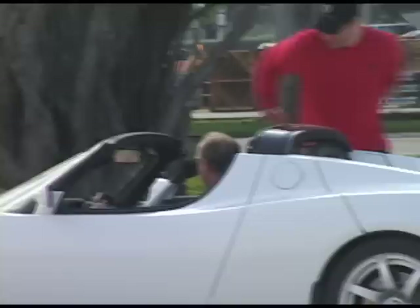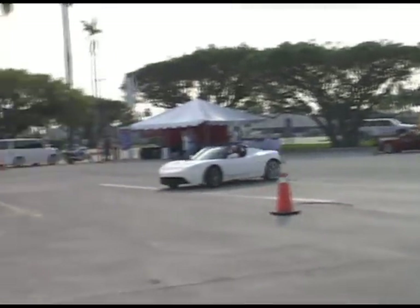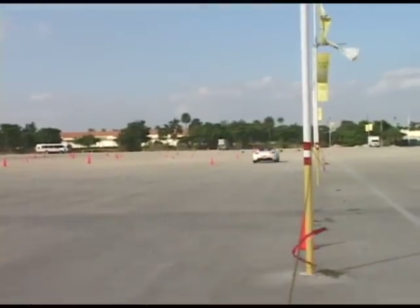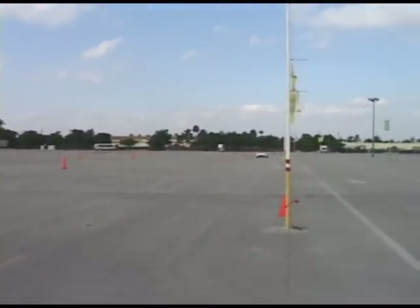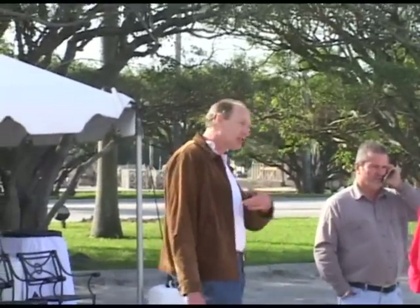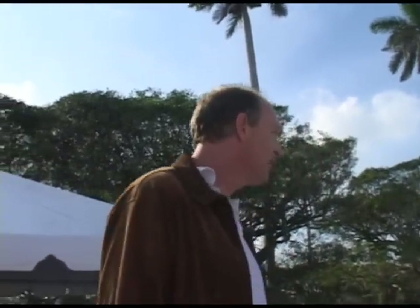Oh my God. It's a similar experience when you get up, you know, 120 miles an hour and how quickly it goes. Is that nice? Oh yeah. I'd wake up in the morning every day just to experience that. That's better than caffeine. Yeah, it really is.